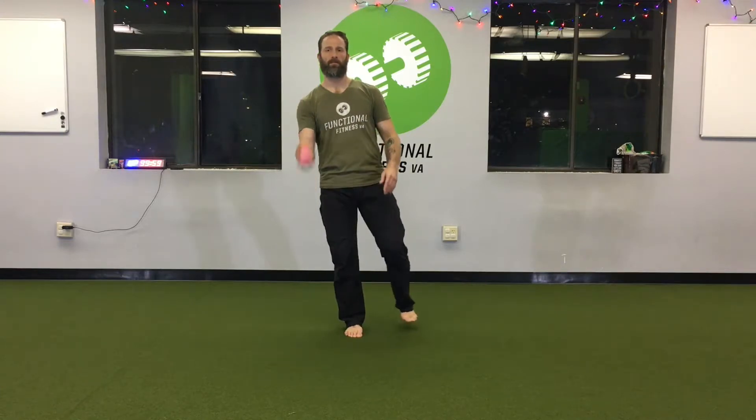Why are we tossing a ball? To add a little distraction so you have to move slightly — this makes it more dynamic. There are two versions: one where you toss it back and forth between your hands, and another where you toss it up and down in one hand.